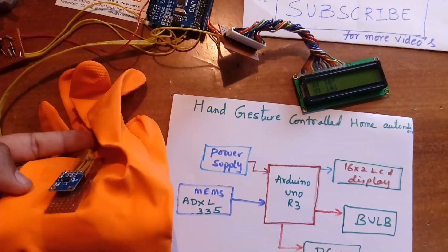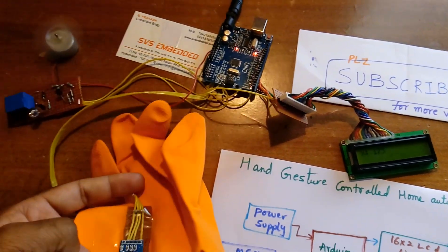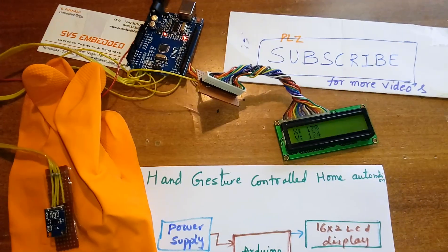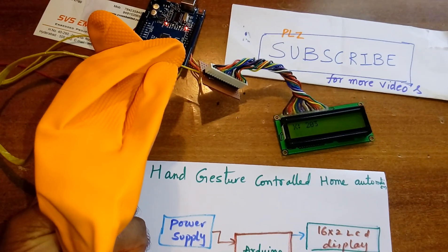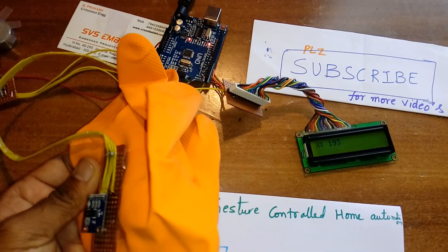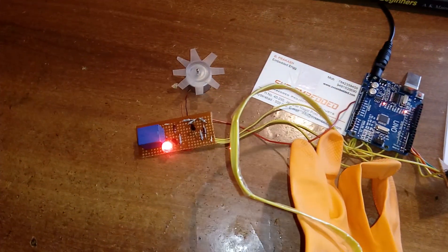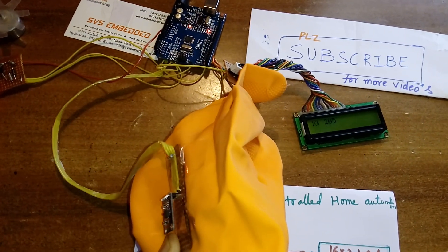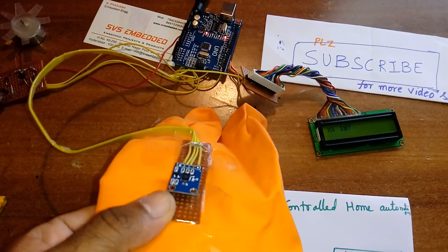When the glove is held down, the data decreases and the fan turns on. Fan off. Bulb on, relay on. Bulb off. Fan on.